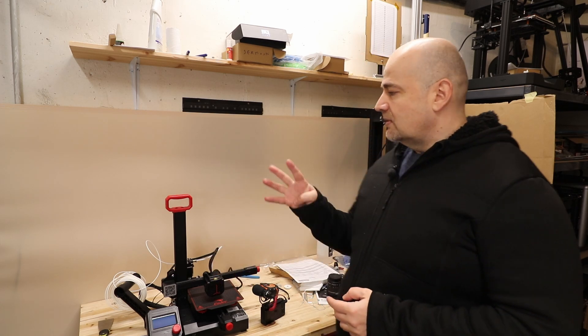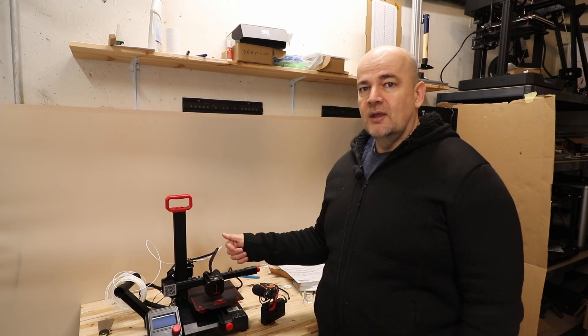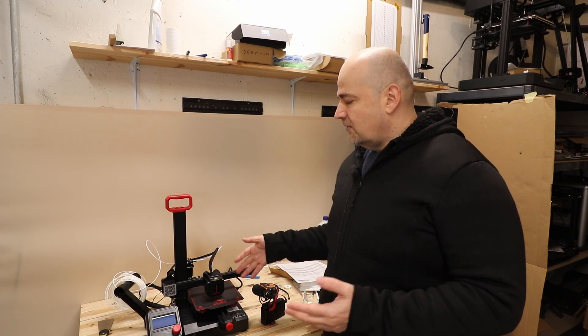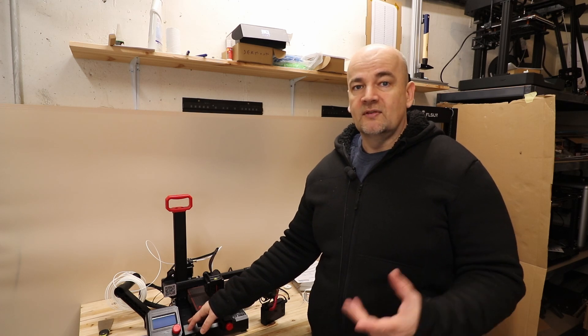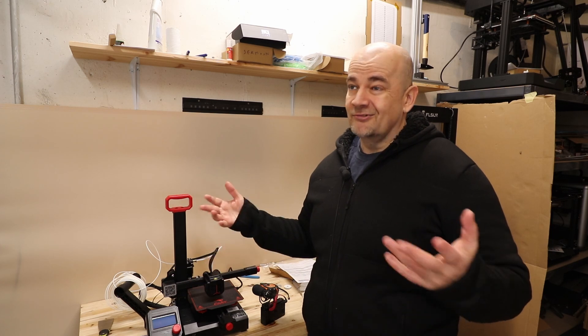Usually on printers we have at least four fans. One is the hotend fan which is always on. The other is the part cooling fan, and then we have the power supply unit fan and also one fan for cooling the main board and stepper motor drivers. And usually those fans are quite loud.